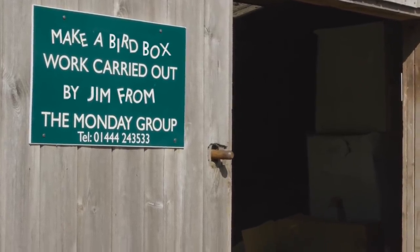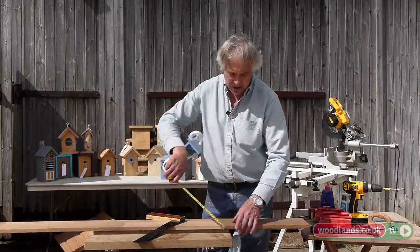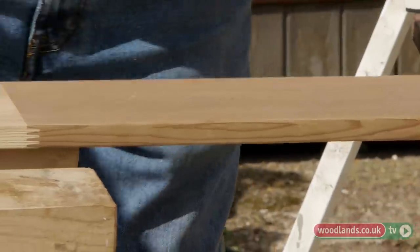I'm going to take this piece of cedar. This is 140mm wide by about 18mm thick, but really any piece of wood will do. 250mm.